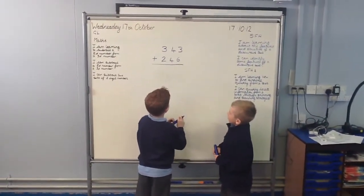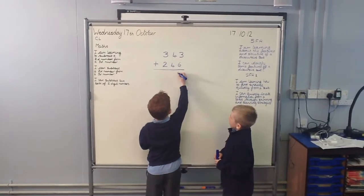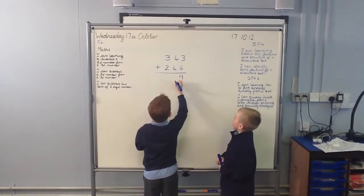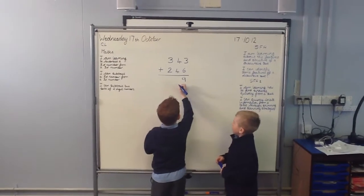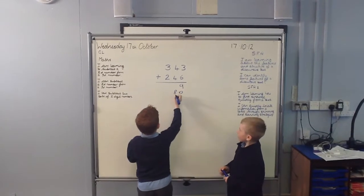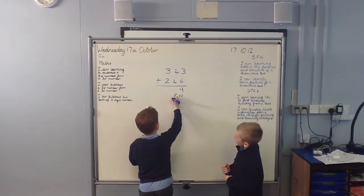Here, we add 6 is 9, 4, 9 is 9, 4, 10 has 4 is 8, so we put it down, and we only would add 2 this time.